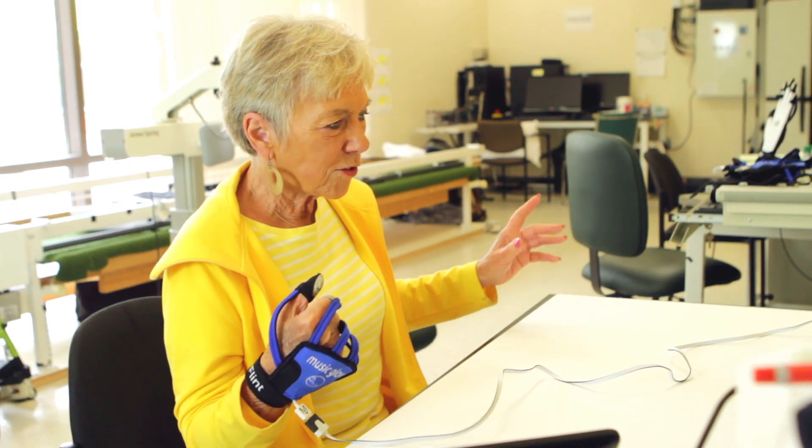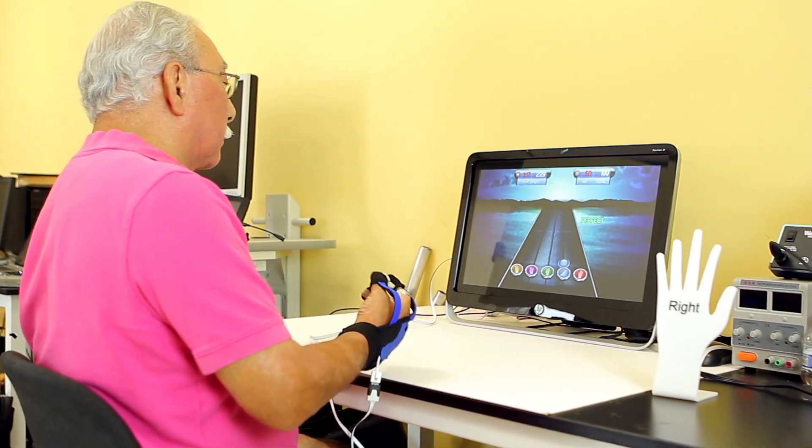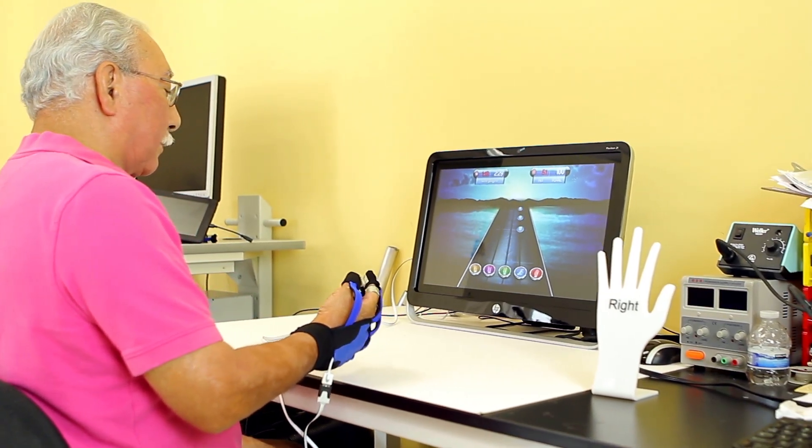Those are the small things that really in therapy we don't have time for, and we can't address to the extent that the Music Glove can cover. I would just recommend this to anybody that's looking for something to improve their mobility.